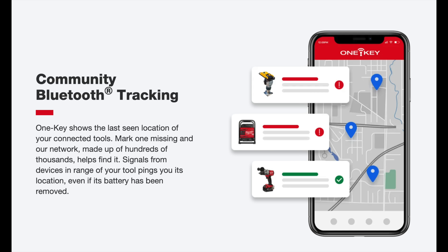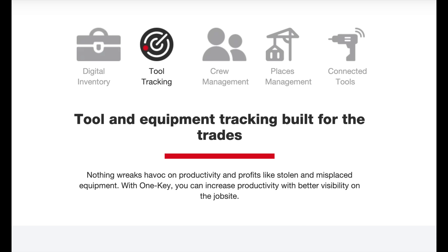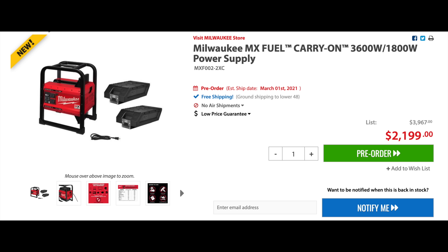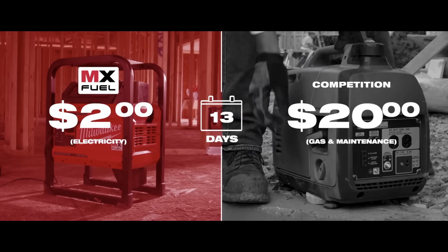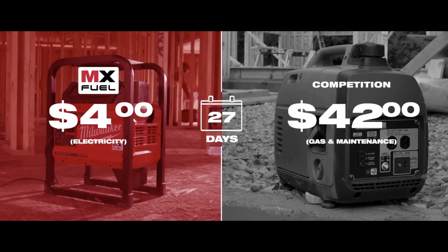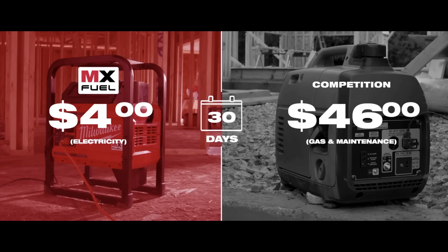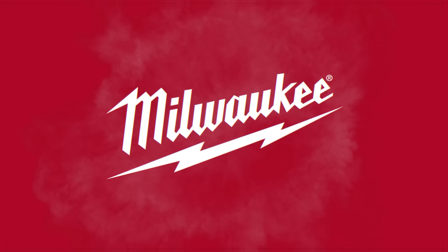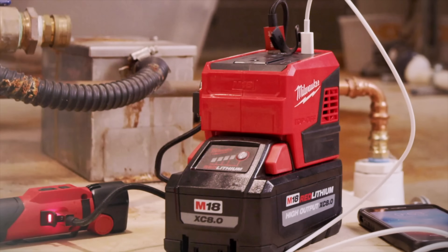Another unique feature is Bluetooth connectivity tied to Milwaukee servers, so you can actually lock this thing up — kind of like Find My iPhone for your generator. The price is $2,199. That sounds like a lot for an 1800-watt generator, but you have to think about it differently using Milwaukee's calculator, because you factor in you're never buying gasoline, no oil, and no maintenance.